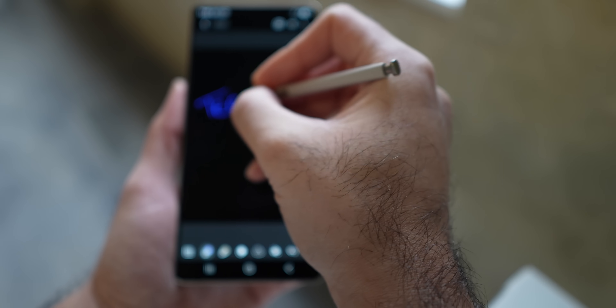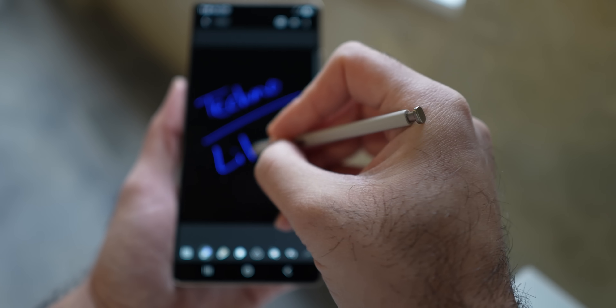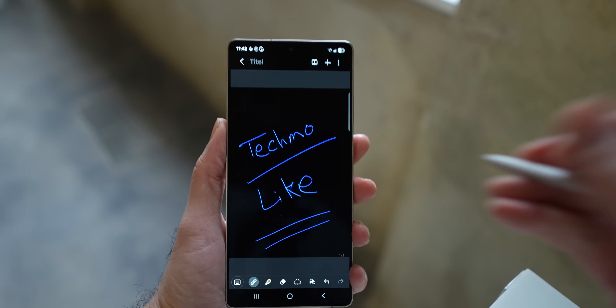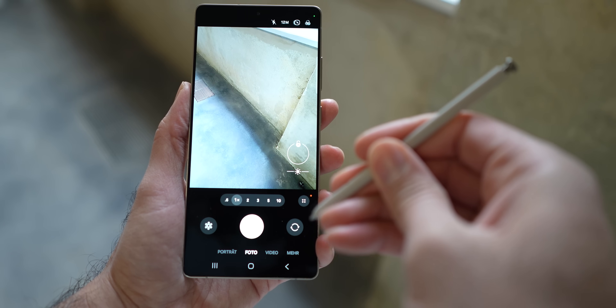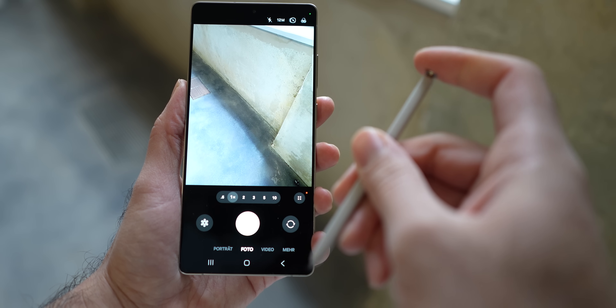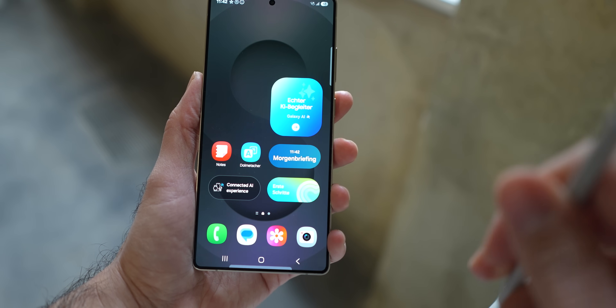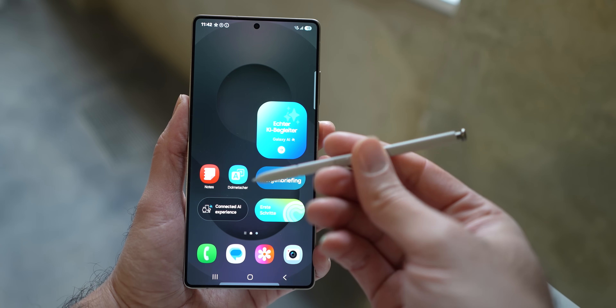Even though we got the improved ultrawide sensor, we lost something. The S Pen no longer has Bluetooth functionality. At first, when I removed the S Pen and tried to interact with it, I thought there was a software bug, but no, there really is no Bluetooth. Even though Air Actions was a very niche feature, I still use the S Pen a lot for taking photos remotely. I'm going to miss this and I hope they don't further downgrade the S Pen, or God forbid remove it in future generations.